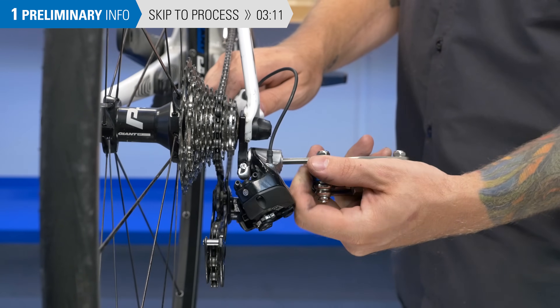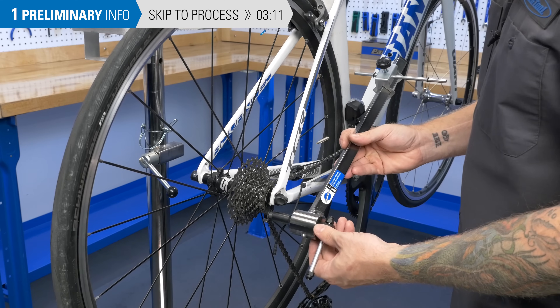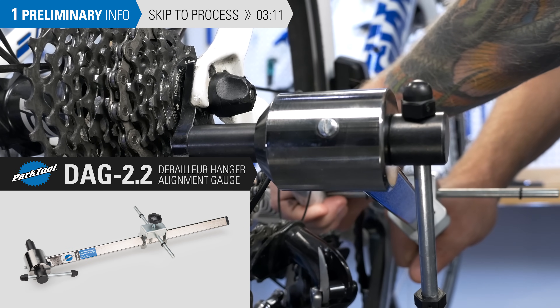If you're on the trail and need a temporary fix, you might just pull it until it looks straight. But in order to get a clear diagnosis and an accurate repair, you really need a derailleur alignment gauge such as the DAG 2.2.